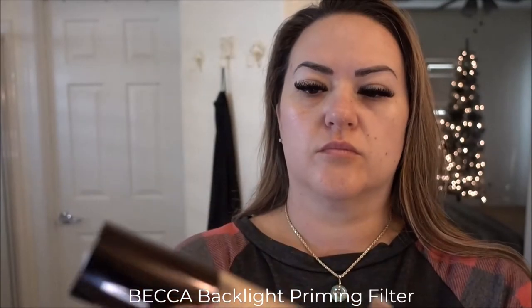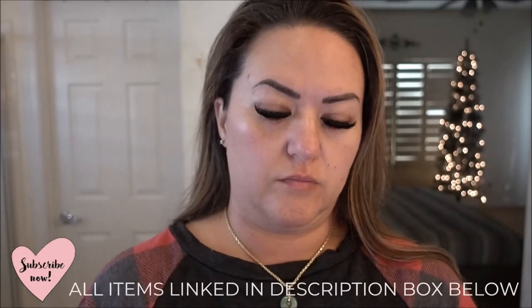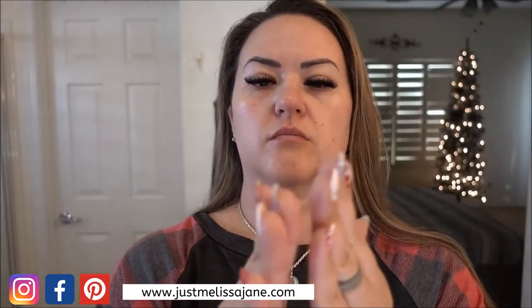I'm not going to fast forward or cut this video so you can actually see how long it takes me to do this look. First thing I do is put on my primer — this is the Becca Backlight Highlighting Primer. I'll put the exact name on screen. I just put a little squirt on my fingertips and rub that all over my face, focusing more on the areas where I want it to be glowy, like my cheeks and my forehead.